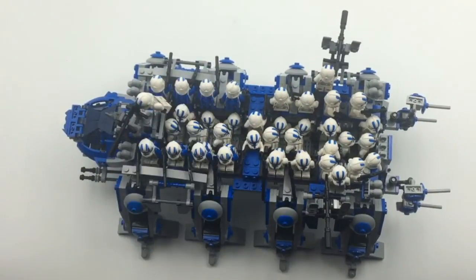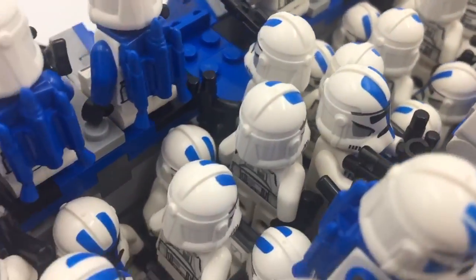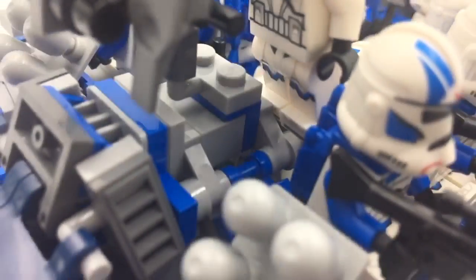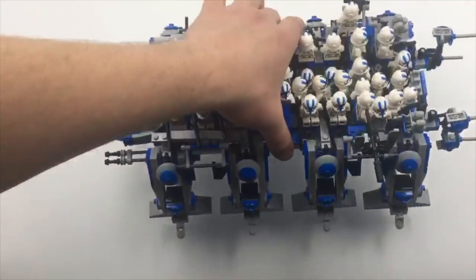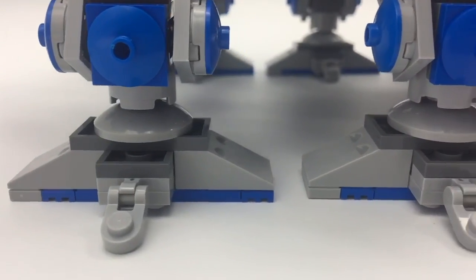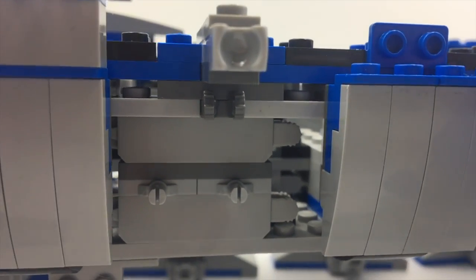Now to really push the limits, I tried some different combinations of sitting and standing troopers. The result was 45 minifigures, including the pilot. It's definitely cramped, but it would work if you needed to. I keep the middle section clear because it's the best place to pick up the walker. Otherwise, this build is solid — I just wouldn't put too much pressure on the front legs, but it will definitely hold its own weight just fine.